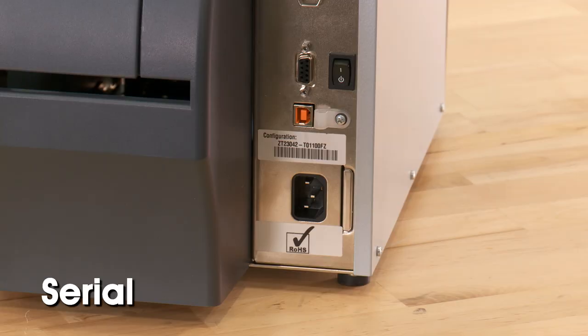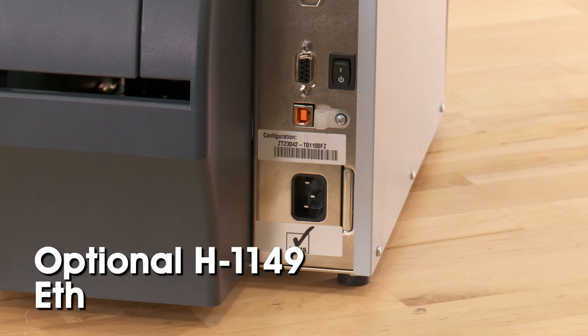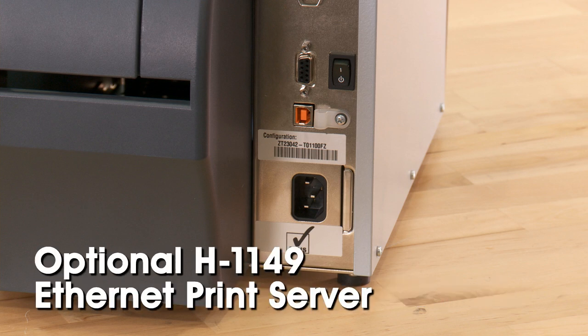The H4029 features serial, parallel, and USB ports and can be shared on a network with the optional H1149 Ethernet print server.